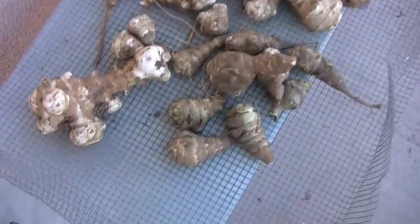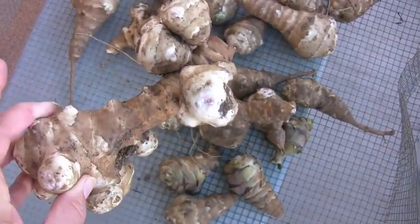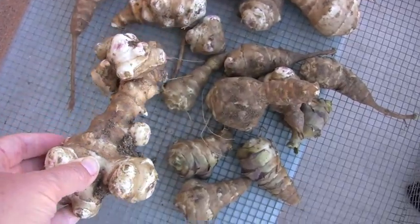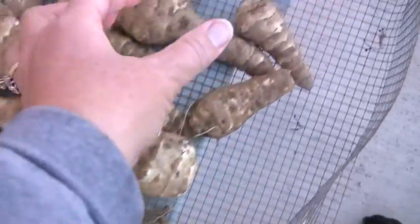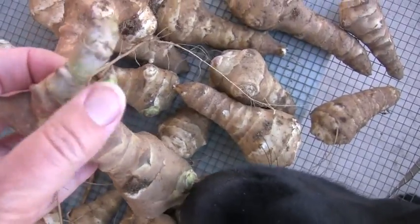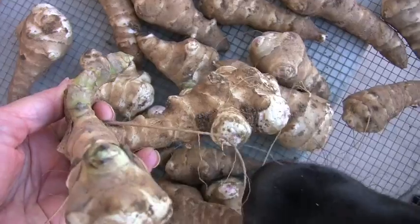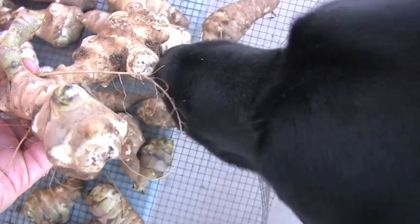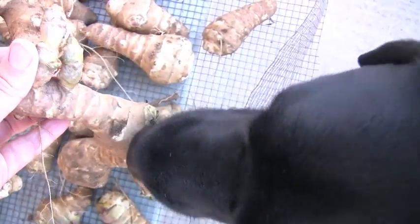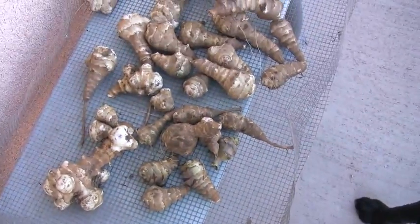This came from just one plant. Look at the size of these — they're huge. They're all knotted and gnarly. This is the first time I've grown Jerusalem artichokes. Look at this one — it looks like it's starting to sprout again right there, so I'm glad I dug it up. You like the smell? I'm going to take you out and show you the plant I got it from.